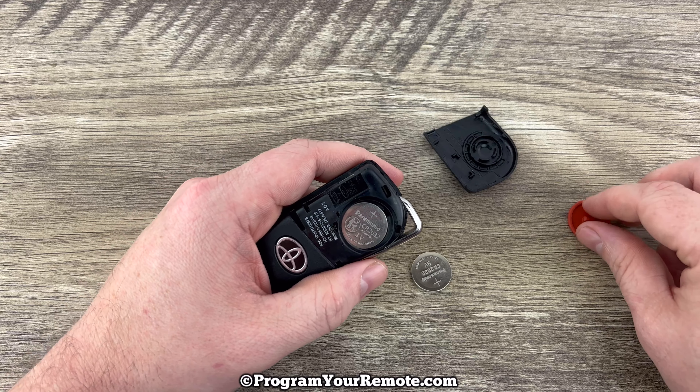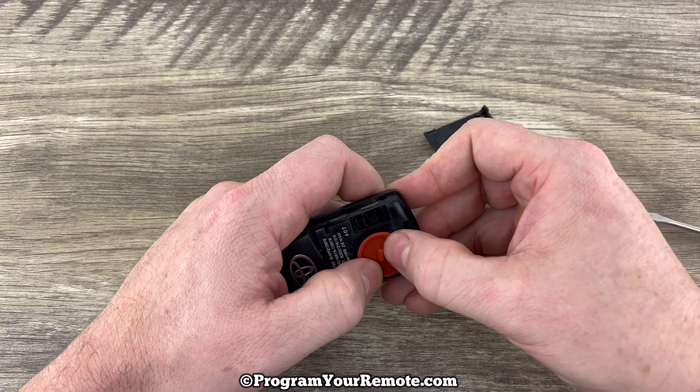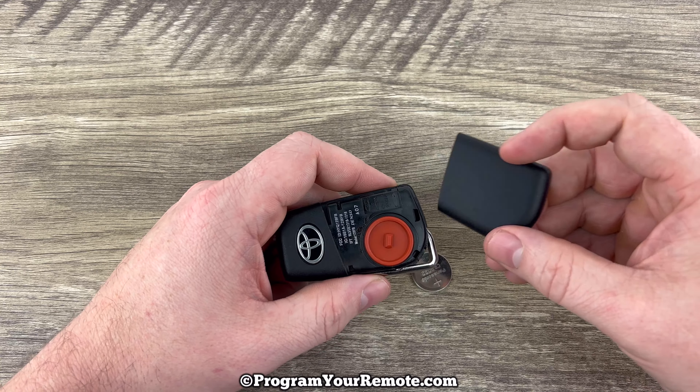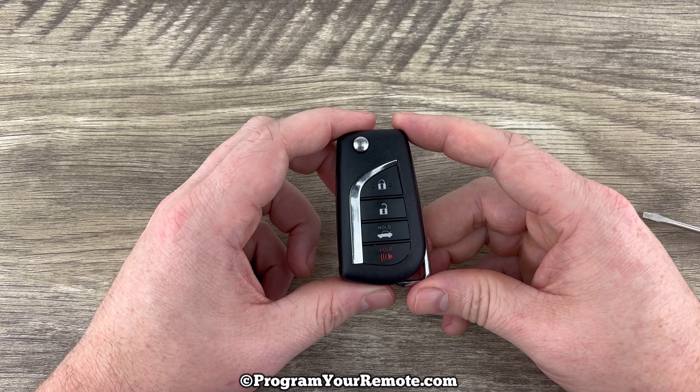Once the new battery is installed with the plus side up, go ahead and close it up — put that little rubber piece back and then snap the back of the key fob on, and that's it. Pretty simple.